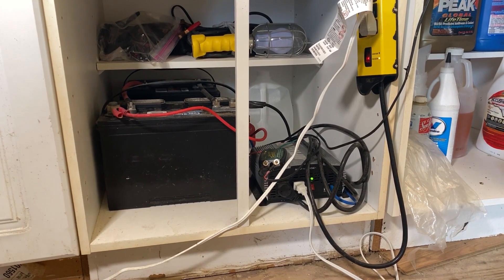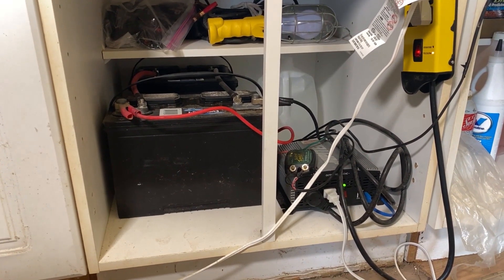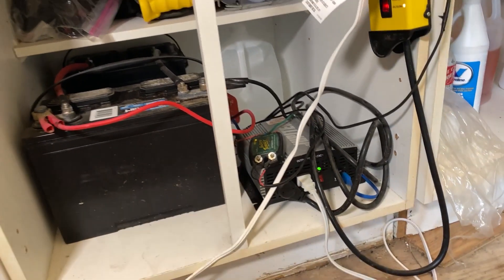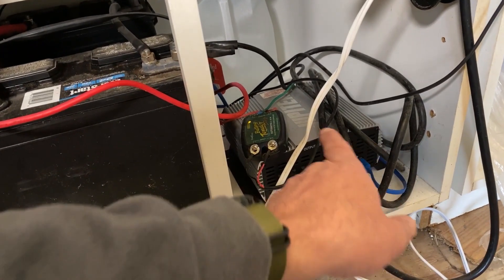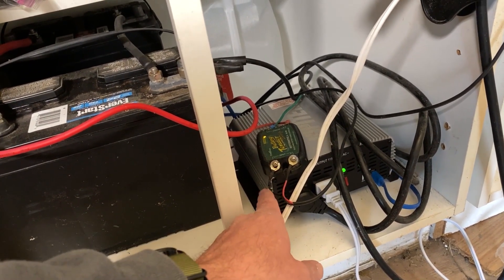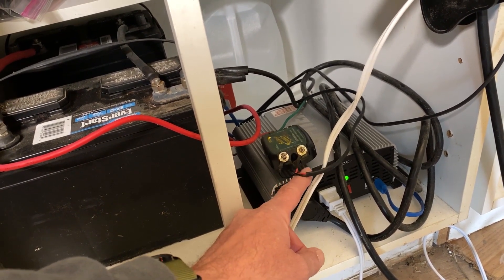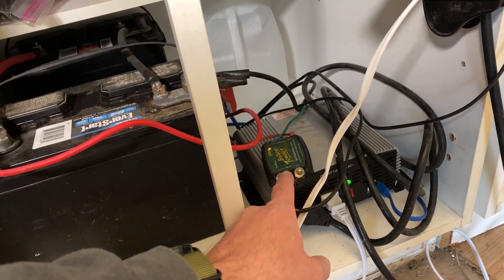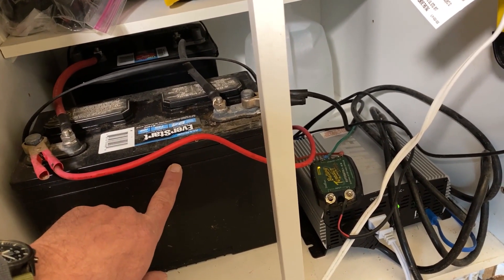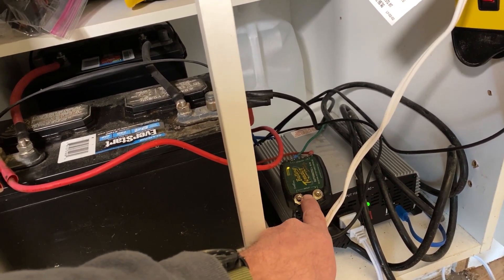What we have here is the nerve center of my fancy solar setup. Take a look at the components here — this is in my shop. Got a simple battery tender charging unit. This is hooked to the solar panels outside. We put this on there to prevent the panels from overcharging these batteries. It'll control the charge — it's a charge controller in fancy solar terms.